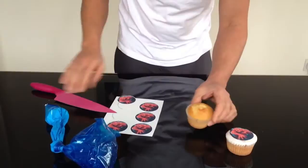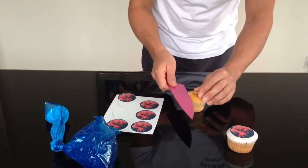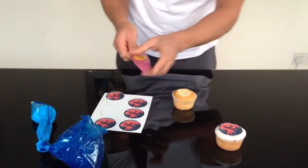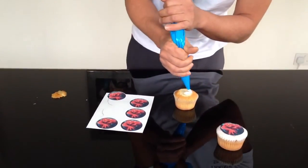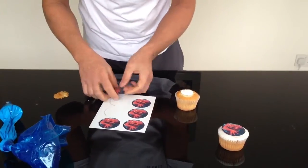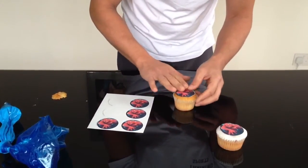To place it on top of one that's not iced, I would suggest cutting some of the cake away. And then, getting your icing, just put a little bit on, and place the image on top.